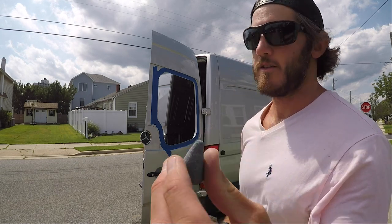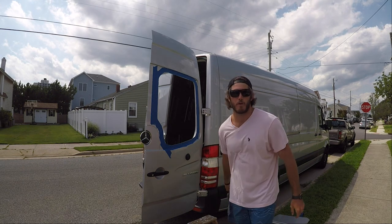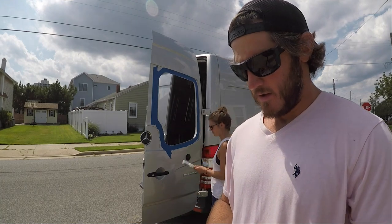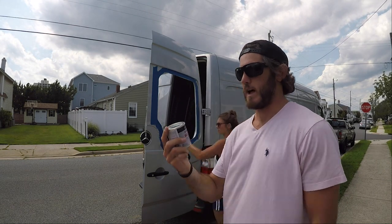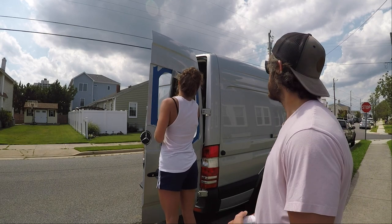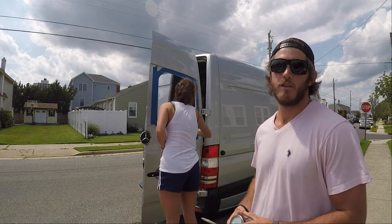We took a buffer to the edge to smooth that out. Now we are going to apply Rust-Oleum paint to prevent rust — any raw metal you want to make sure you paint over to prevent rust. Taylor is brushing off any of the raw metal shavings that got stuck to the van when we were doing the jigsaw and cutting out the hole.